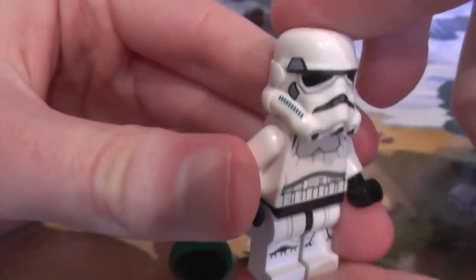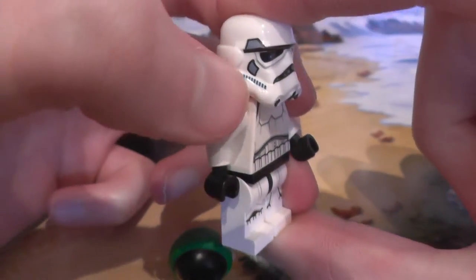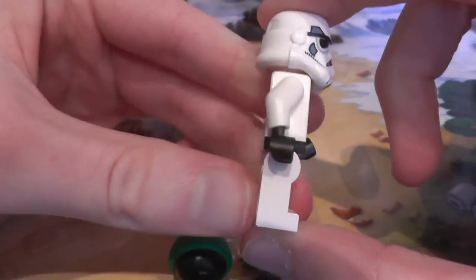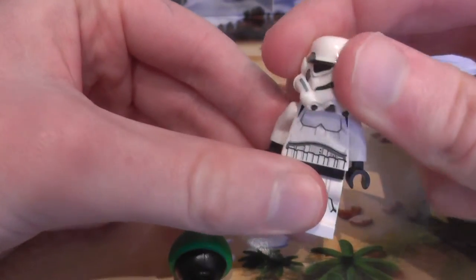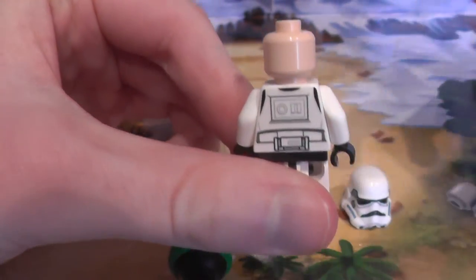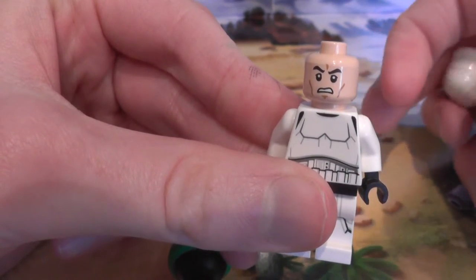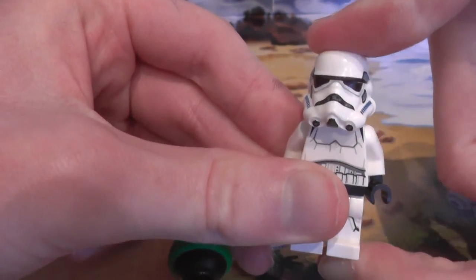Here's a closer look. I do think this is a new variant of Stormtrooper because I don't remember Stormtroopers being this detailed, and I don't remember these little grey bits on them. Nice printing on the helmet, nice printing that continues down to the body and down to the legs. On the back it's the generic Stormtrooper printing — generic heads, and no double-sided face. This is the first Lego Stormtrooper I've got in ages.